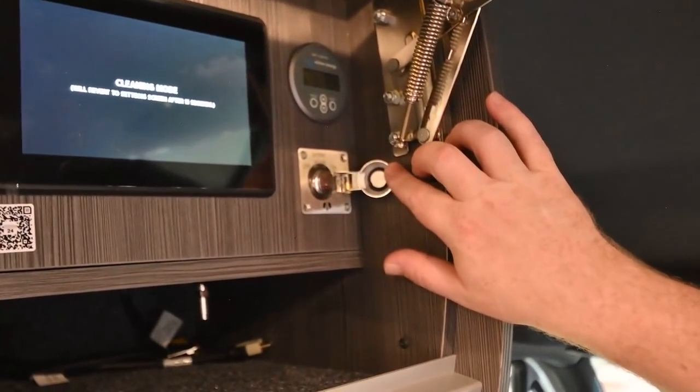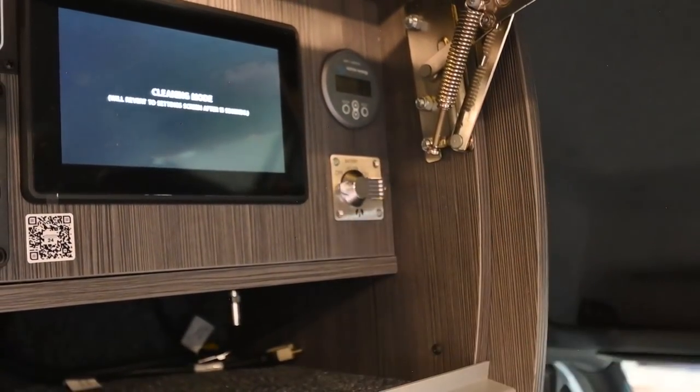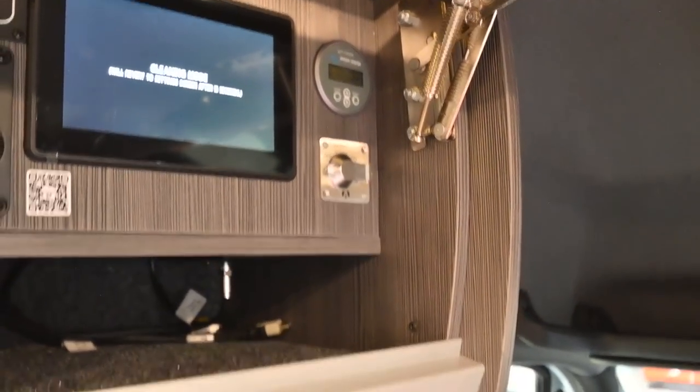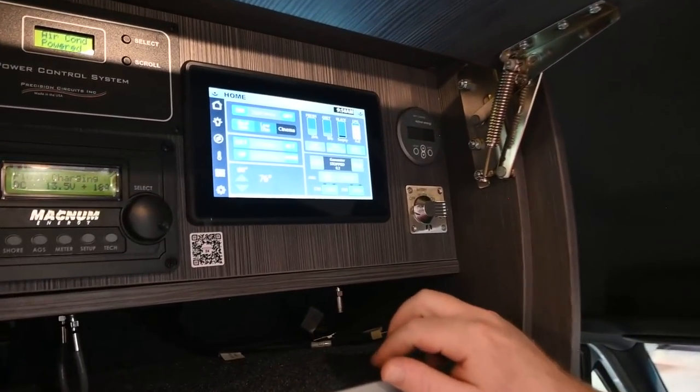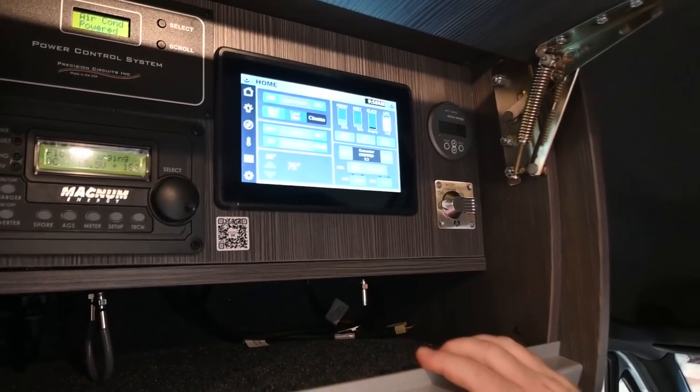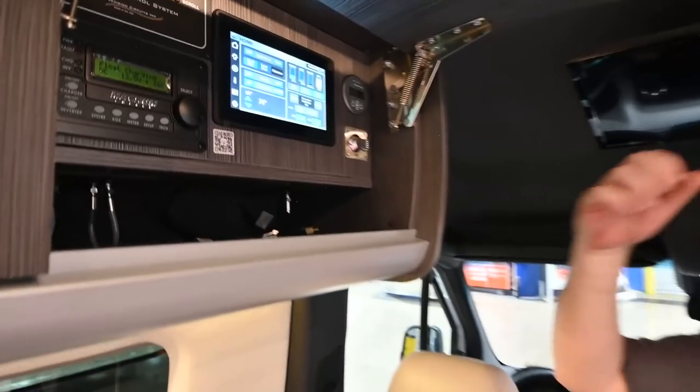Here is your battery heater for the house batteries. The house batteries are lithium and are mounted outside of the van, so if it's less than 30 degrees outside, you need to turn the heater on to get full capacity. Above that, you've got the solar monitoring panel. The solar system is automatic — 300 watts dedicated to the house batteries and 100 watts dedicated to the engine battery. As long as there's light on the panels, it's already charging.